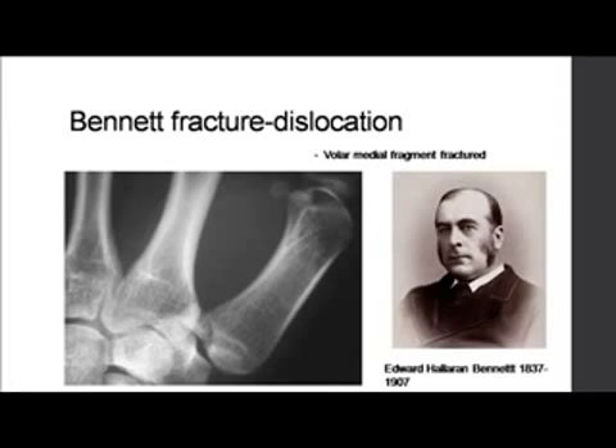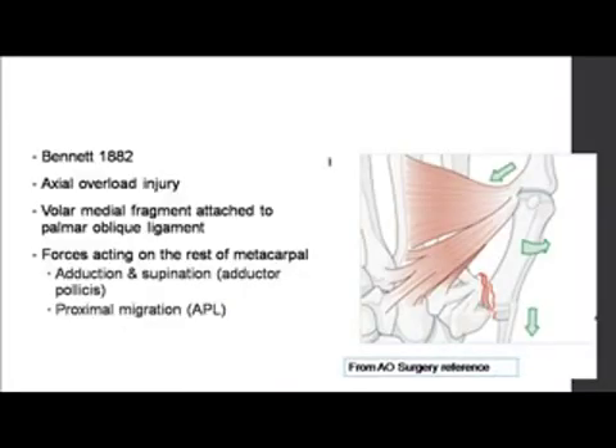What is most important in a Bennett fracture is the diagnosis. Many times in an X-ray of the hand — AP and oblique — this fracture may be missed. Whenever there is pain at the base of the thumb, have a zoom-in view involving the radial side, and you may see a fracture which appears very innocuous. However, if you manage it incorrectly, it can result in very long-standing pain and osteoarthritis. That's the importance of this fracture.